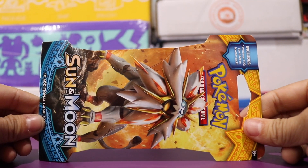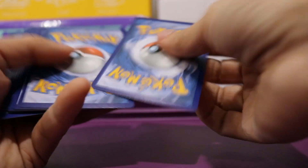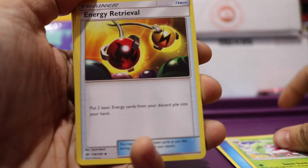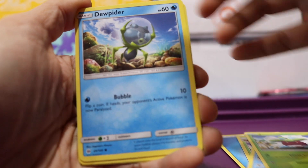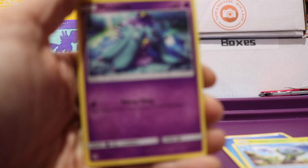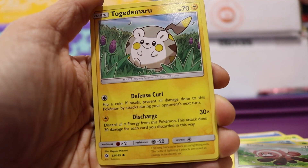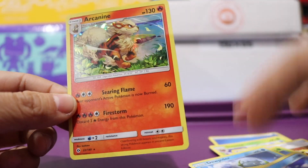Let's go ahead and open up this pack — this is the pack from Target, which costs $4.19 individually. This is what a normal pack looks like. It comes with a download code if you want it. We got a Water Energy, a Steenee, an Energy Retrieval, a Corsola, a Bounsweet, a Dewpider, a Mareanie — this one has a really sad face. We've got a Stufful, a Togedemaru — reminds me of Togepi — a Brionne for our Reverse Holo, and we got a Holo Arcanine. This is a regular Holo — not bad, but not an EX or GX.